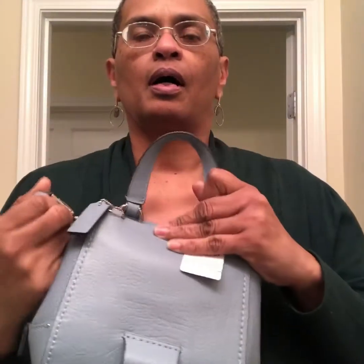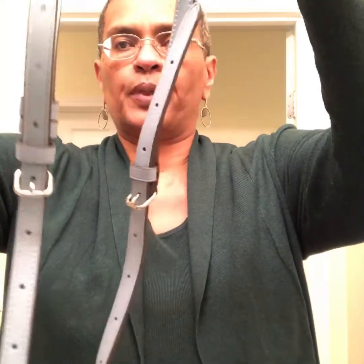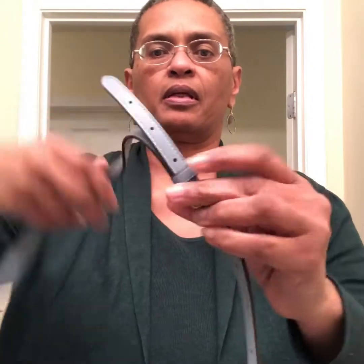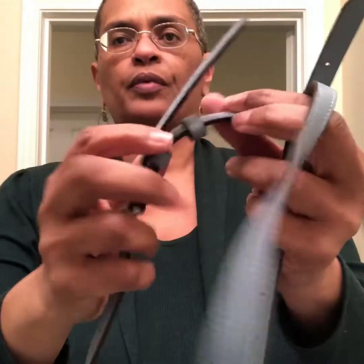I'm going to show you how she looks crossbody as well as suspended from the shoulder. I have her on a longer setting so I can also show you what she looks like as a backpack, so crossbody and shoulder will be very long. She has the dog leash clip but she doesn't go to a short shoulder drop. She has leather rings to tame the strap ends.